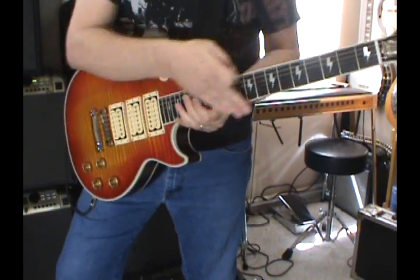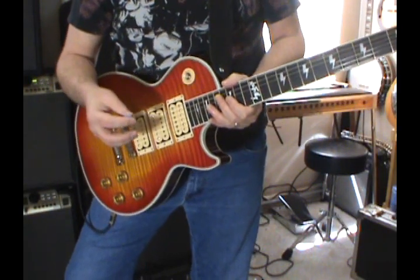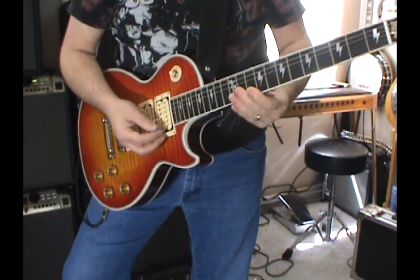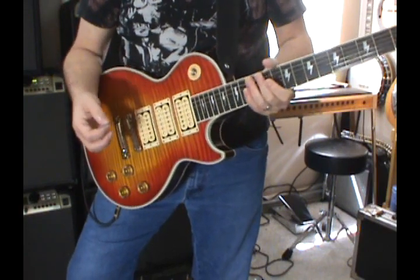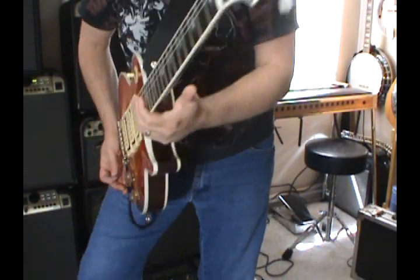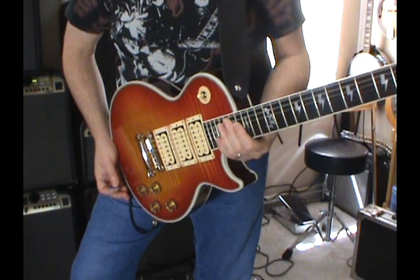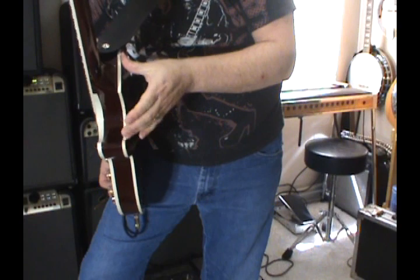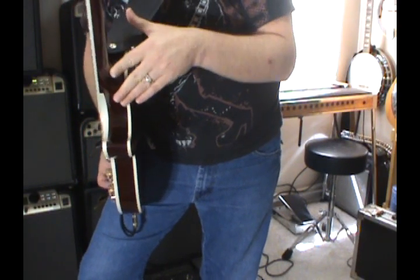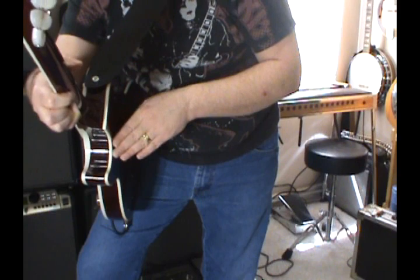No issues as far as playing goes — it plays great. Whoever did the setup did a great job. It plays brilliantly, actually. It feels sticky because it's nitro on the back, and that's just the nature of it. The action is great. Typical Gibson — you have to grab about three inches of guitar with that neck joint on these things.